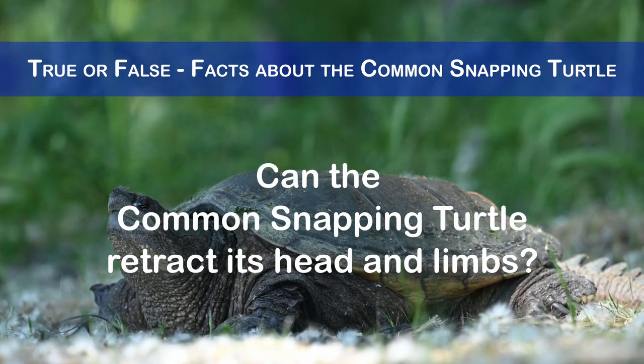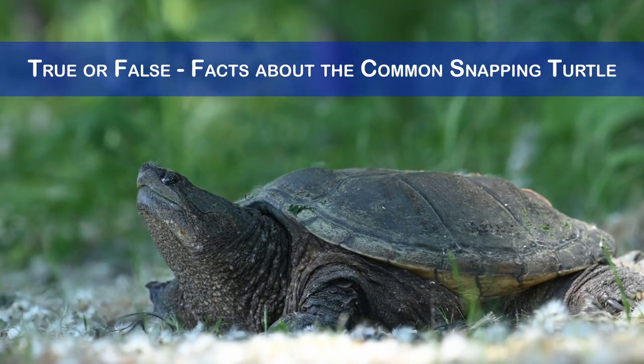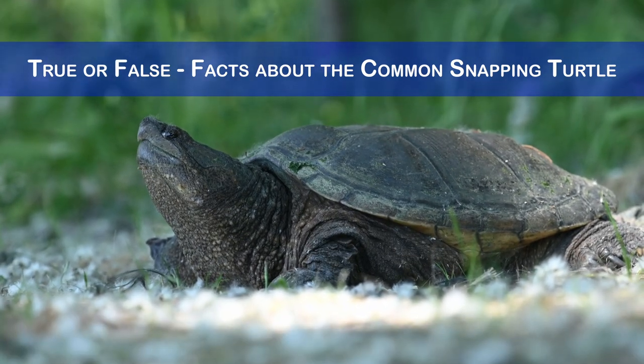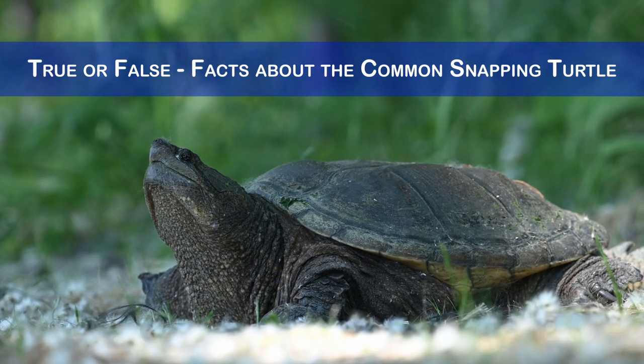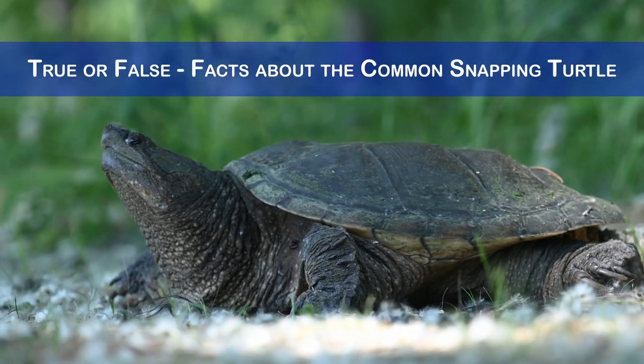Can the snapping turtle retract its head and limbs? No, unlike most turtles, the common snapping turtle cannot fully withdraw its head and limbs into its shell. This makes it more vulnerable to predators, but also more aggressive when threatened.